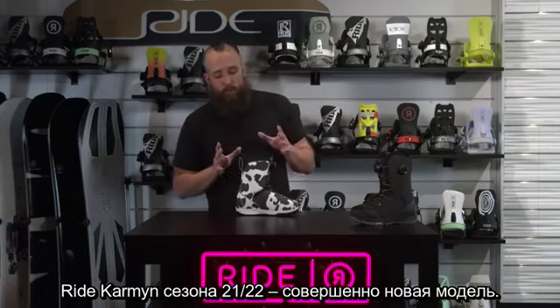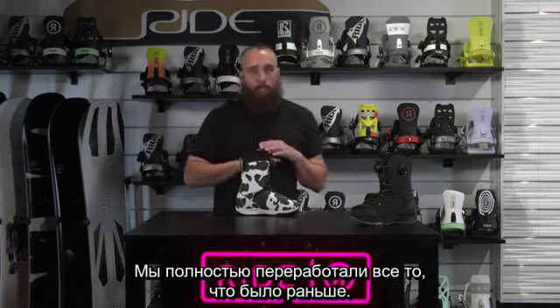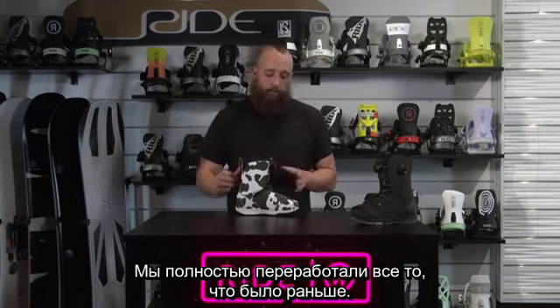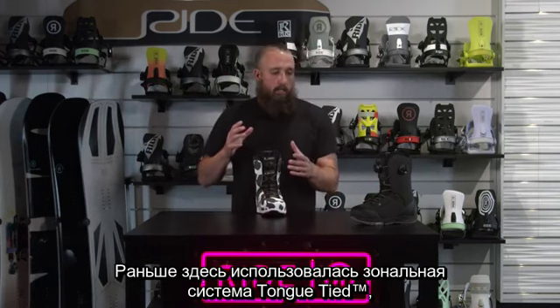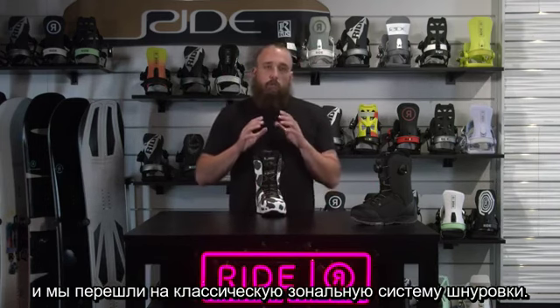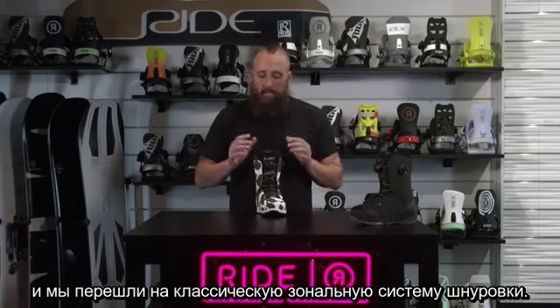All new for 21-22 is the Ride Carmen. This is a completely redesigned boot from what we've had in the past. In the past, this had a tongue-tied zonal system on it, and we've switched this to a traditional zonal lacing system.